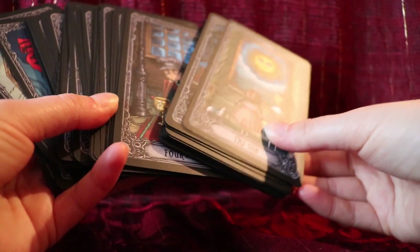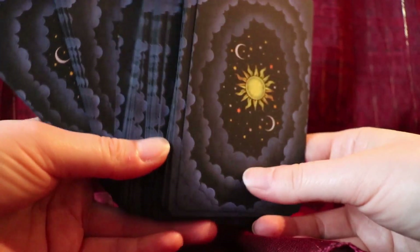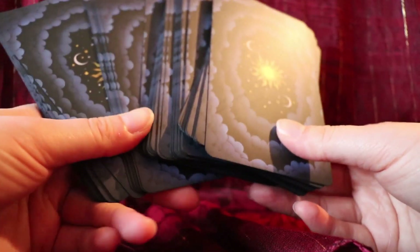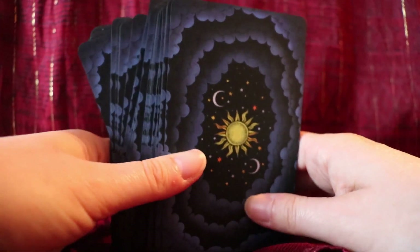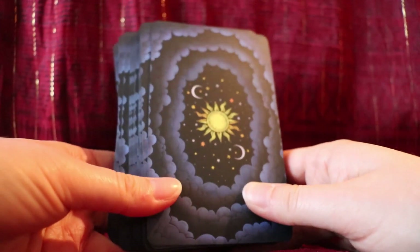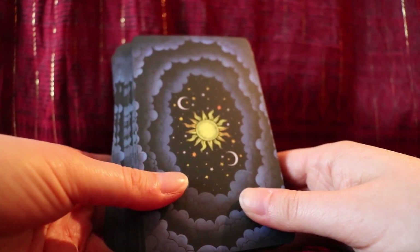I hope I haven't gushed too much, but this is just such a beautiful deck and it has such a nice feel to it. I like my cards to feel really good in my hands, and this deck definitely has a good feel to it. I highly recommend this deck — if you liked what you saw, you will love working with it. My name is Kate and you can find more deck reviews on my website dailytarotgirl.com. Thanks for watching!